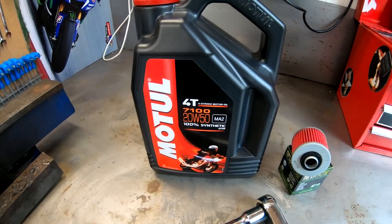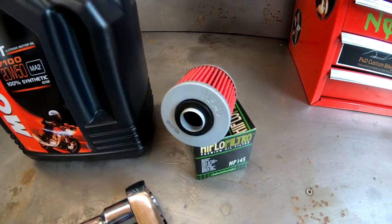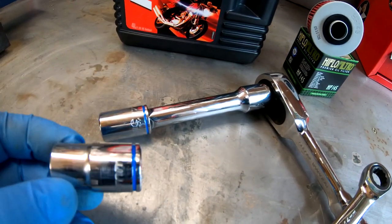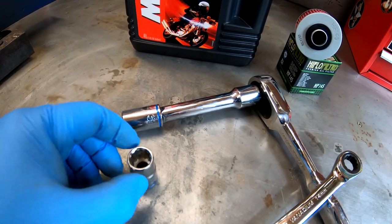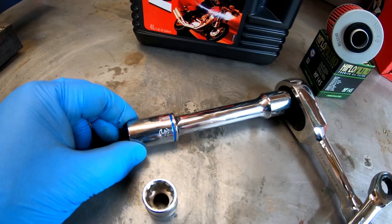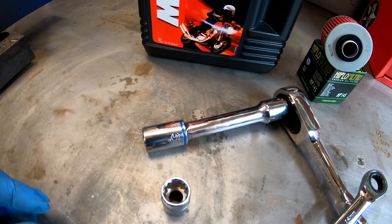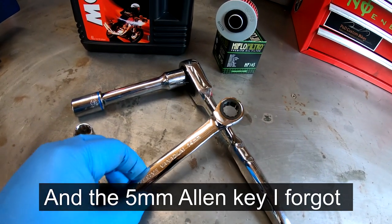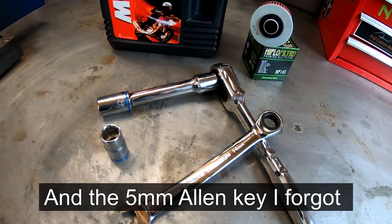Now the bike's been warmed up. You're going to need the oil, the filter — I went for high flow — a couple of sockets: a 14 mil socket to get the footpeg off, a 17 to get the drain plug out, and another 14 mil to help you get the footpeg off. So let's jump on it.